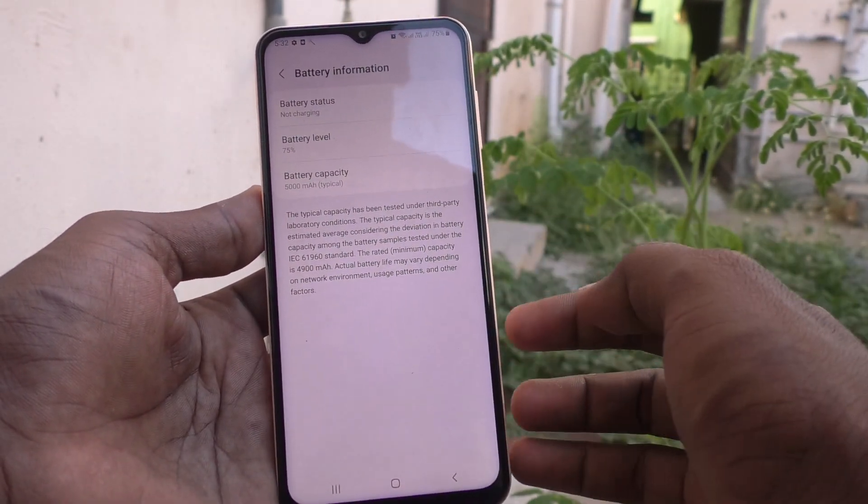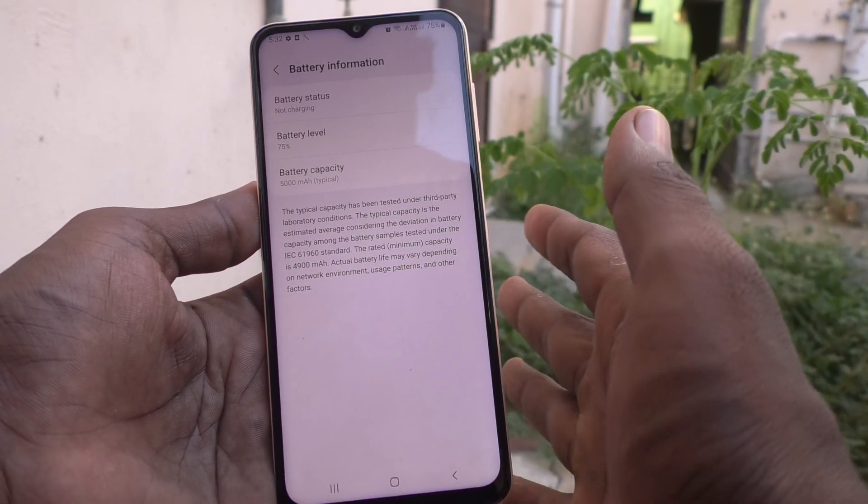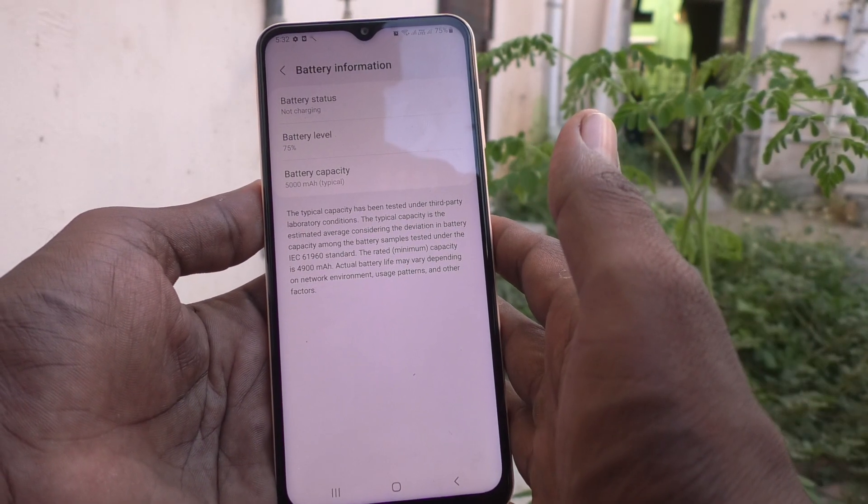So in this way you can easily check battery information like battery status, battery level, and battery capacity.